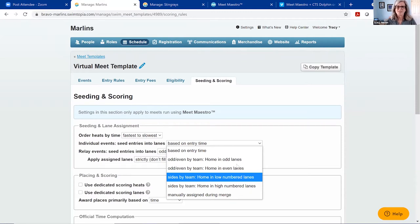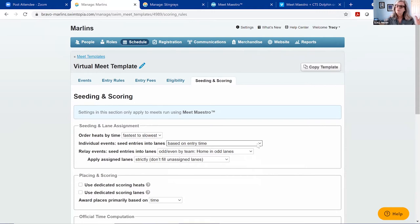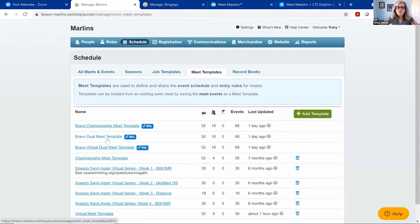For a virtual meet, you might create a spacer lane for relays because there are so many more extra kids on deck. Even if you don't have a visiting team, you can tell the system you do and put the home team in the odd lanes to seed an empty lane. If you think you might have some live meets this season and some virtual, I recommend setting up two separate meet templates: a live meet template and a virtual meet template.